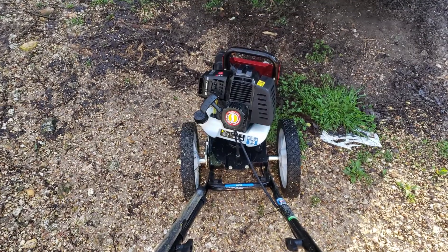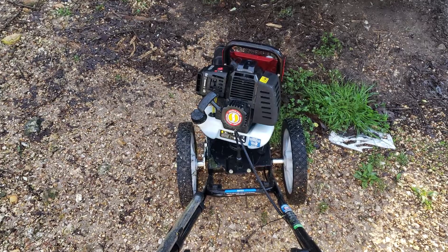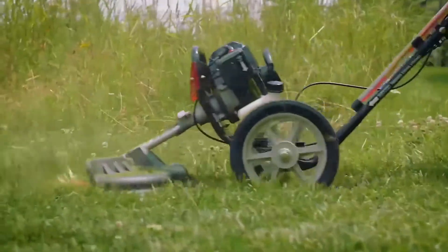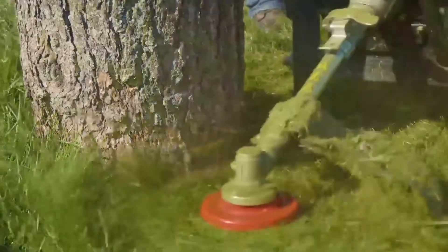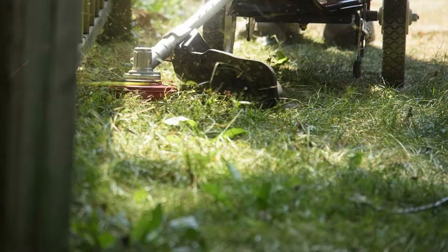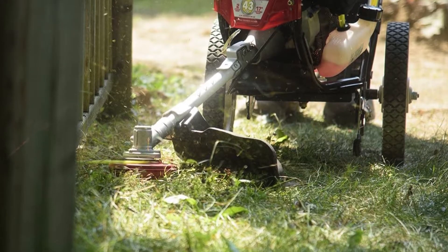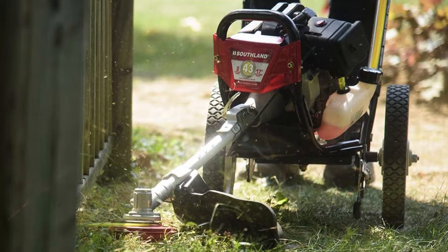With its onboard trimmer string storage, you'll always have additional string on hand, and the tool's trimmer head bevel allows for precision trimming along an obstacle's edge. The Southland SWSTM4317 Wheeled String Trimmer is a fantastic all-in-one tool for garden and lawn maintenance, thanks to its 12-inch ball-bearing wheels that allow for optimal maneuverability across all types of terrain and its space-saving edger and blower attachment sold separately. There's no doubt that the string trimmer on wheels will speed up and simplify your landscaping tasks.